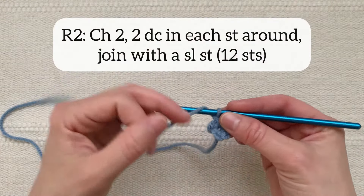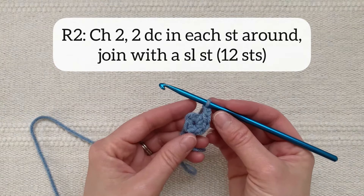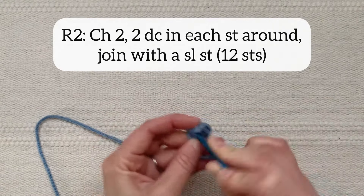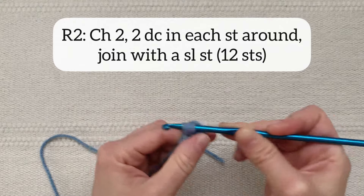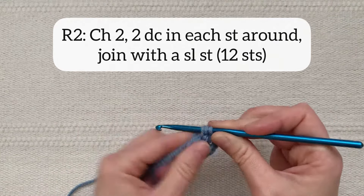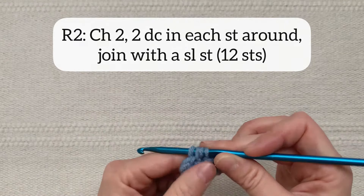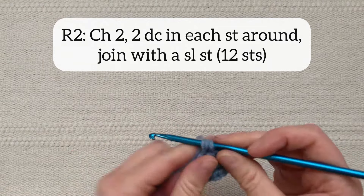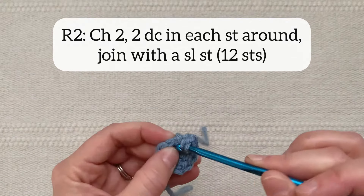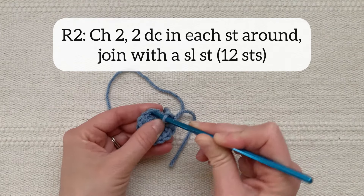For round two I'm going to chain two and then work two double crochet stitches into each stitch around for a total of 12 stitches in the round. After you've worked 12 double crochet stitches you will join to your first stitch of that round with a slip stitch.